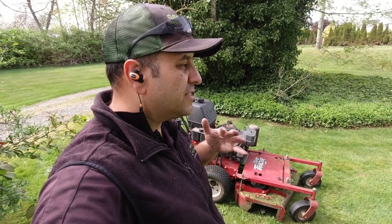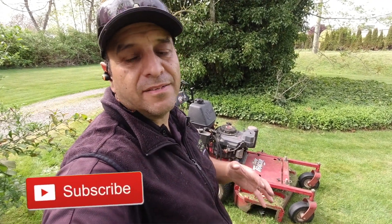So there you have it, Lawn Care Nation — that's why I love my 36-inch Exmark Turf Tracer. Just a fantastic machine, and that versatility to be able to mow any type or condition of property makes it unmatched by anything else I've ever used.